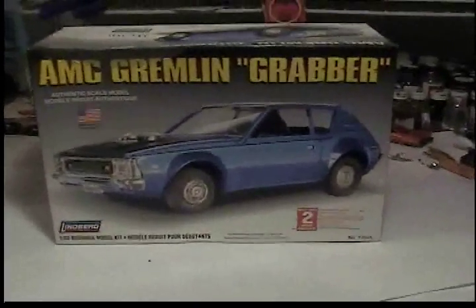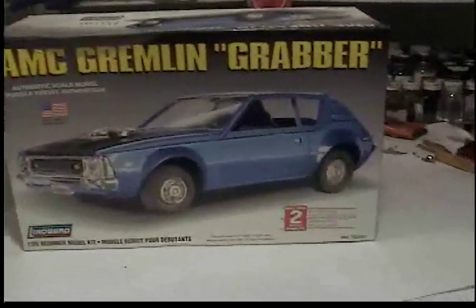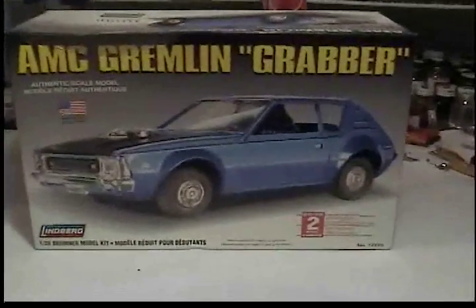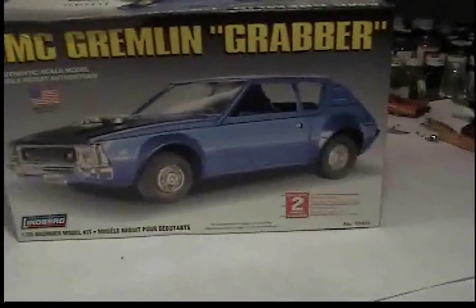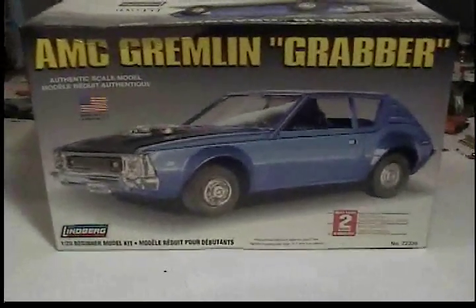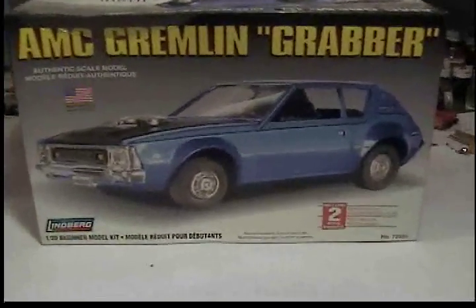Hey guys, One Slow Ride here. I have a little model review — the AMC Gremlin Grabber. These things were out back in the day when I was young. They were ugly but still kind of cool. So when the hobby shop said they were going to release them, I said give me two, and I immediately put one on eBay and sold it and made a couple dollars off of it.